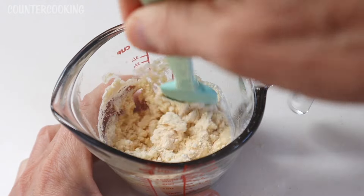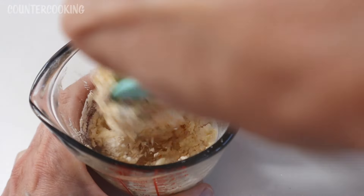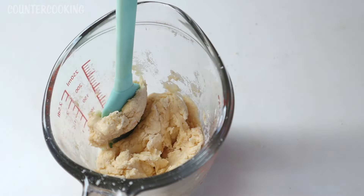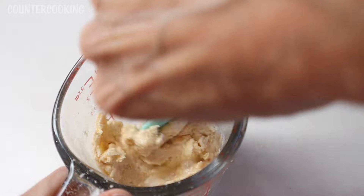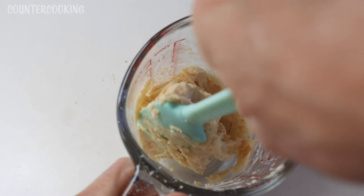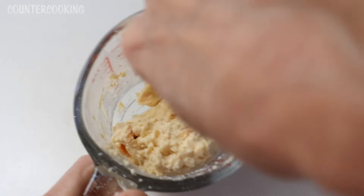I'm going to stir this together. It says a soft dough should form. I might need to add just a little bit more water. Since I will be cooking this in the Dash Mini Griddle, I don't mind if it's a little softer than it should be. But overall this looks good — maybe I did use the full two tablespoons.